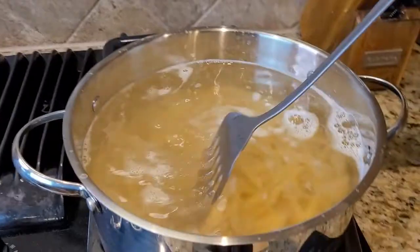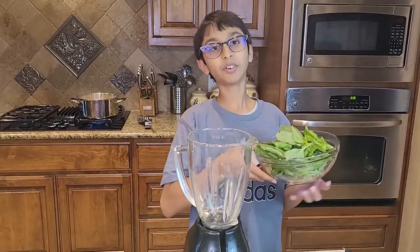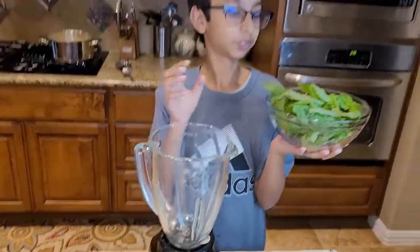Now I'm gonna make my pesto sauce. Right here I have a bowl full of fresh basil leaves. I'm going to put it inside my blender to make my pesto sauce.